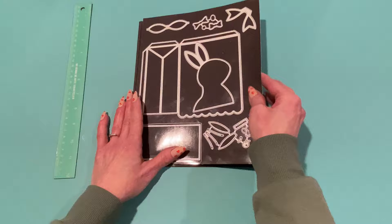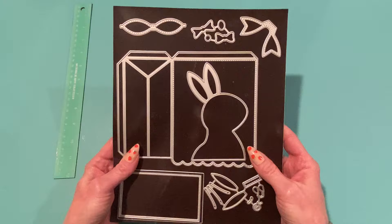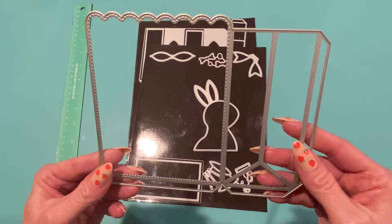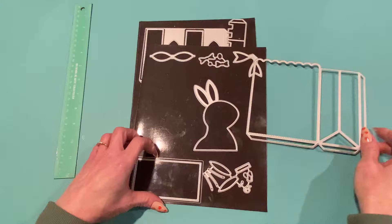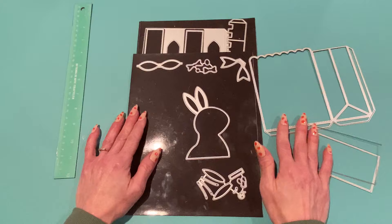The first one is the bonus release — it's called the Scalloped Easter Bag. This die set comes with a gift bag die that you can use for any occasion, not just Easter. It does come with Easter embellishments. The main die cuts out two pieces from your paper — I use double-sided cardstock so it looks nice on the inside and outside. It also comes with a rectangle for the bottom of the box and a stitched layering piece for the bottom as well.